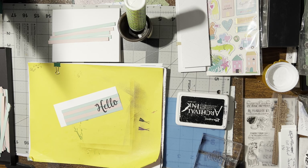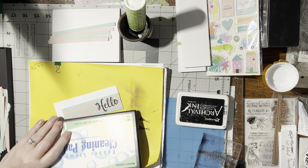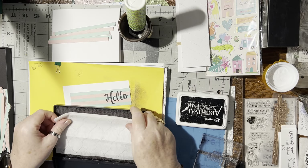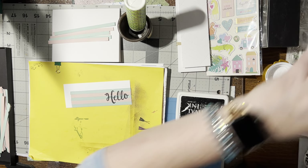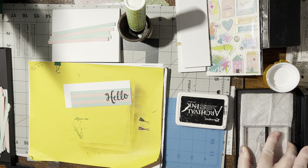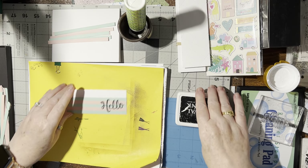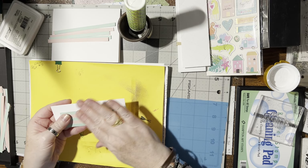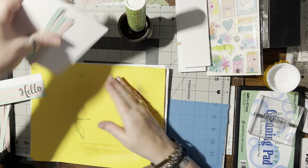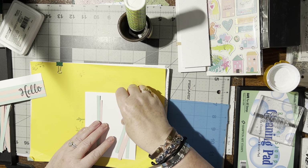I need to grab another baby wipe and put this in my container so I can use that to clean off. Alright, that can dry. Now we're done with that — I'm going to leave this sit for a few minutes. While I'm waiting, I want to go ahead and glue some of these strips down. Let's start with the green in the center.